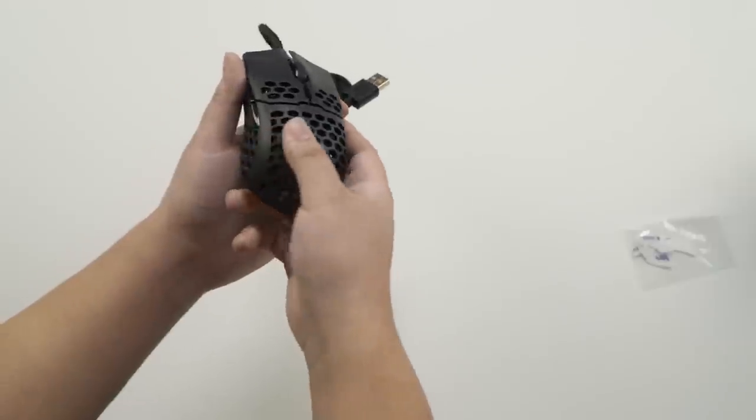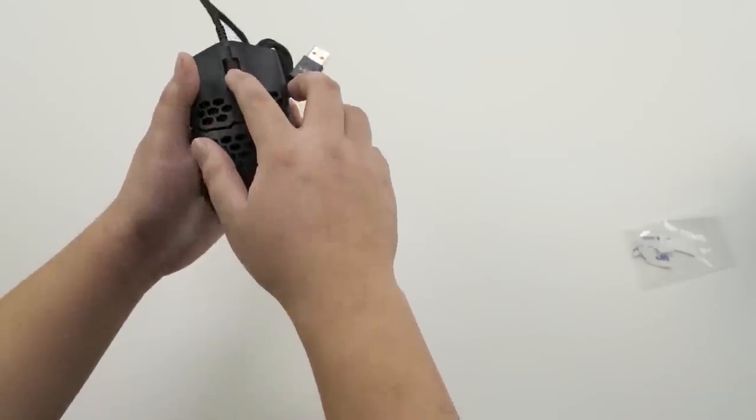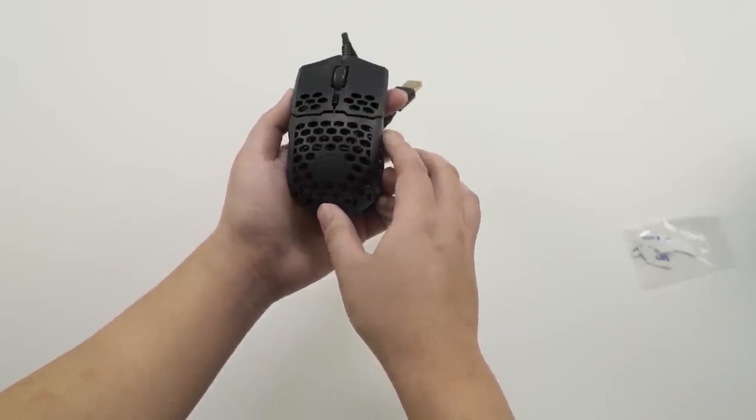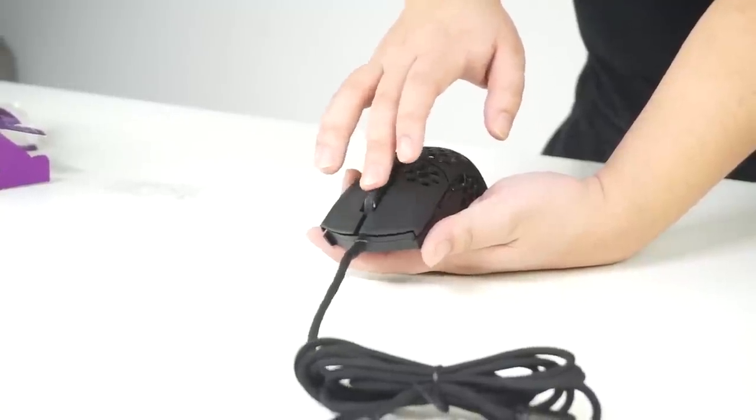Also, the buttons — there are two on the side, as well as one right below the scroll wheel, which I'm assuming is for the DPI. It did say it has 16K DPI. That is a grippy scroll wheel.